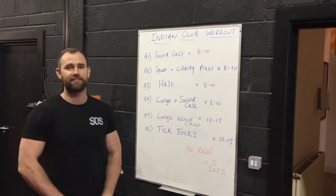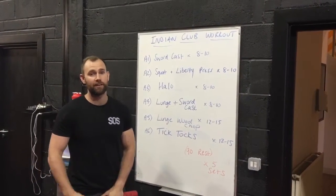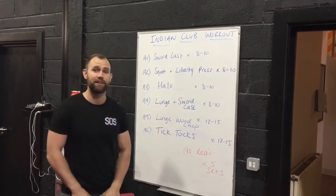Hey guys, Sam here from SOS Athletic Excellence. Today we're providing you with a really exciting and a bit different workout using the Indian clubs.